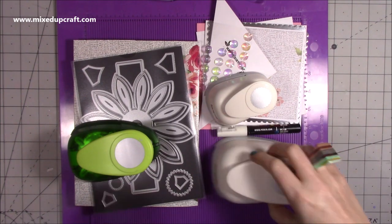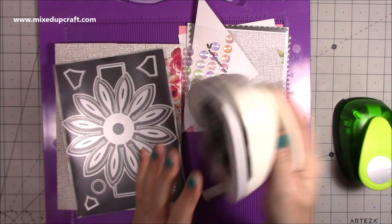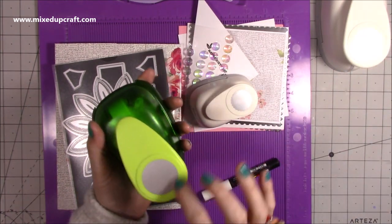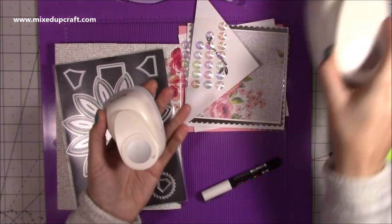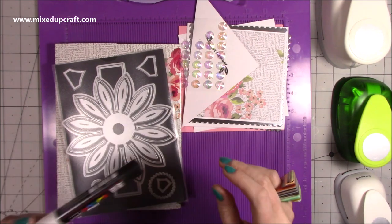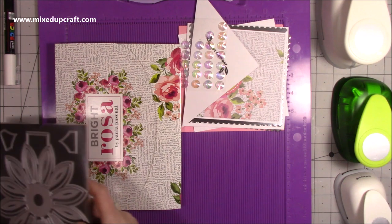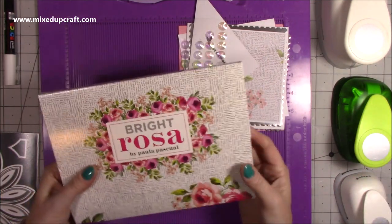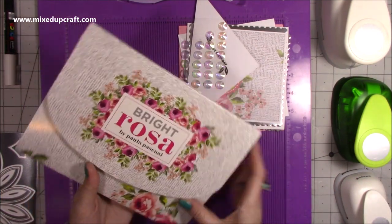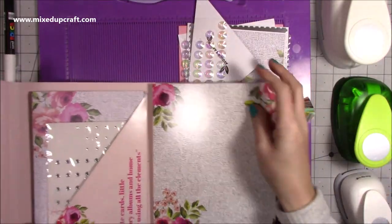I've used a few bits and pieces for this card: my two and a half inch scallop circle punch, my two inch circle punch, and the one and a half inch scallop one. These scallop ones are from Dress My Craft — everything will be linked below. I've used my trusty Posca pen just to add a little bit of detail, and I'm using my Bright Rosa kit for this one. It's been really nice to sit down and do some crafting with this kit. The Bright Rosa one is floral and very pretty.